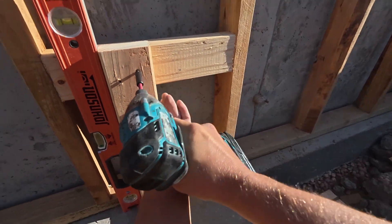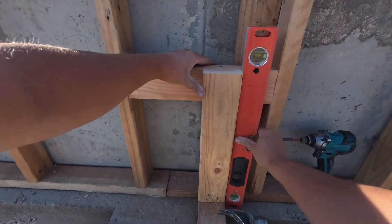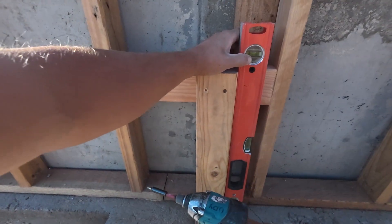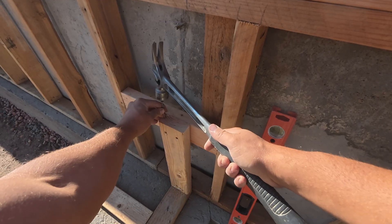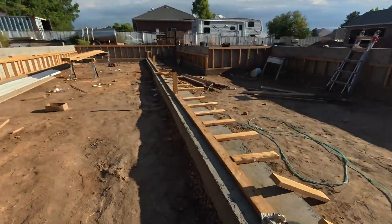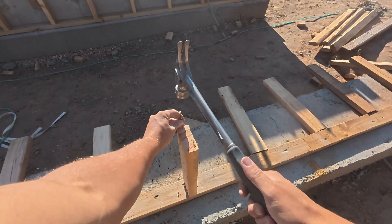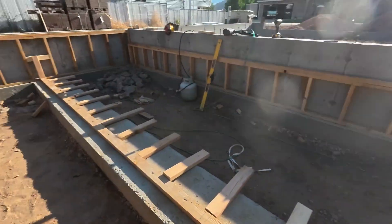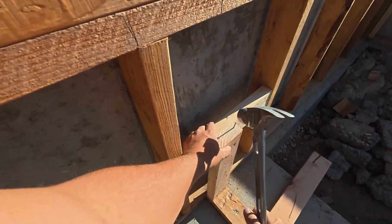Now we're gonna make that perfectly level, hop over to the other side, make it perfectly level. Now we are going to be putting up a chalk line. Notice that all my nails are about a half inch away from the edge, and there's a reason for that.